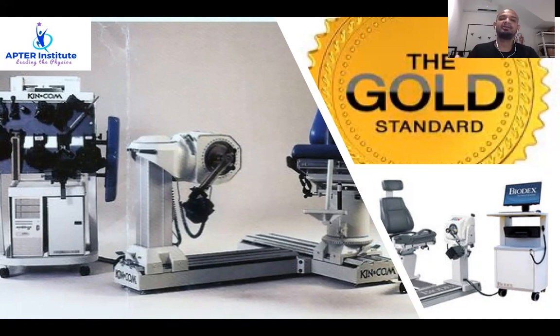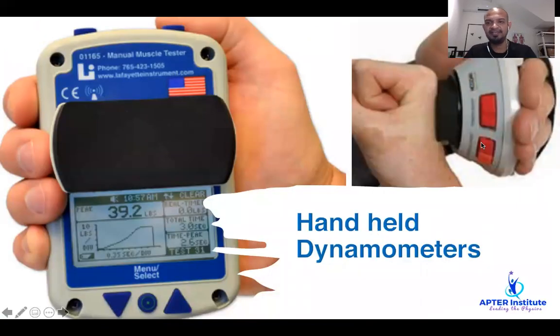As technology progressed again, the handheld isometric dynamometer became a standard — such as the MicroFET or the Lafayette. These dynamometers were accurate and showed high levels of inter-rater and intra-rater reliability. However, these handheld dynamometers cost around $1,000 or more, and though the cost is less than the Biodex or Kincom machines, it's still a bit prohibitive for an average clinician.